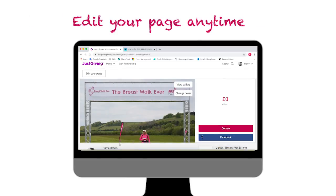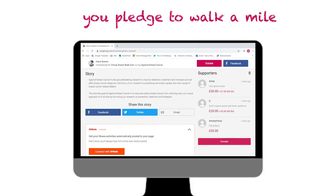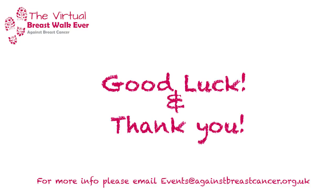You can share it to your friends and family and edit your page at any time. For every supporter that donates, you must pledge to walk a mile — that is the challenge. So if you've got eight supporters, it's eight miles. Good luck and thank you.